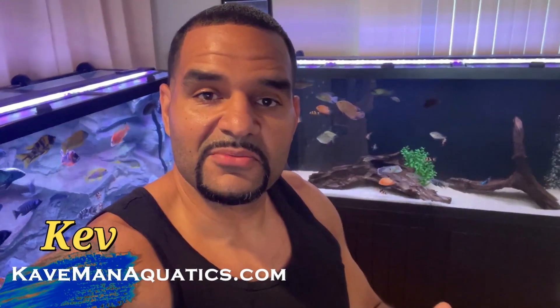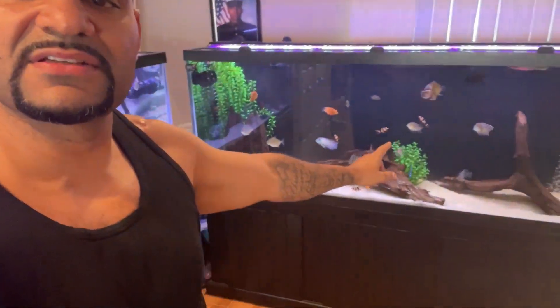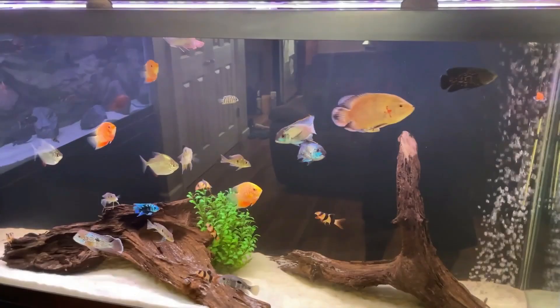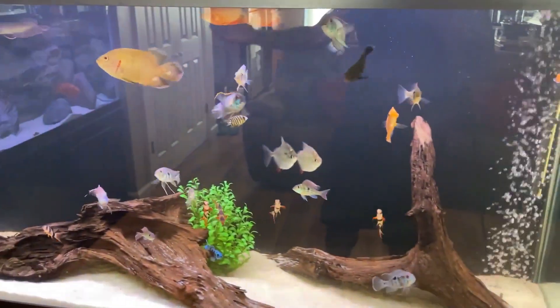The day has finally come for a long-awaited, much-anticipated full tank cleaning on the 150 gallon American cichlid tank. We're gonna take everything out of that tank — all the wood, all the decor — I gotta get deep into that substrate and get that thing clean. It's been a long time, but let me show you: as clean as this tank looks right now, that water does look crystal clear.